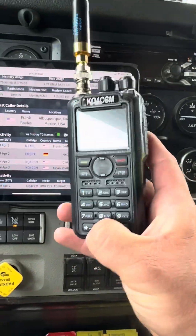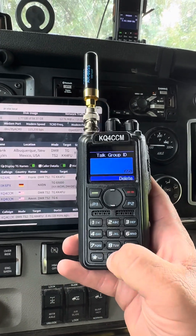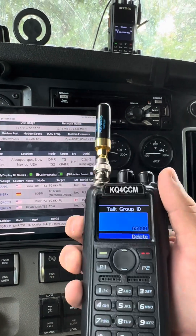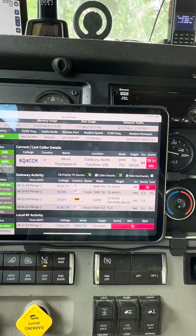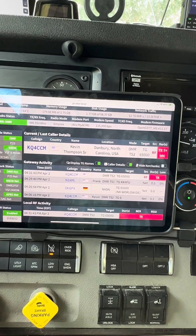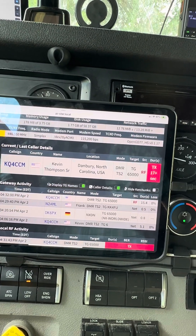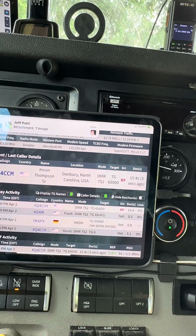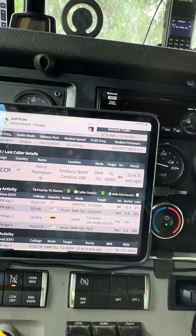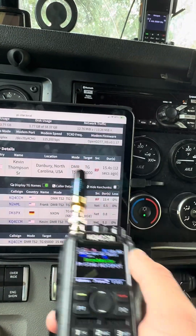6500 — let me see if we can get somebody back on that. We're just going to hold zero, see if we can get anybody. 6-5-5-5-5 — that right? Kilo Kilo Kilo — DK6PX, Kilo Quebec 4 Charlie Charlie Mike calling on the World Wide NXDN. I'm not sure if it'll go through there or not, because I don't actually have it programmed into the radio, but we'll see.